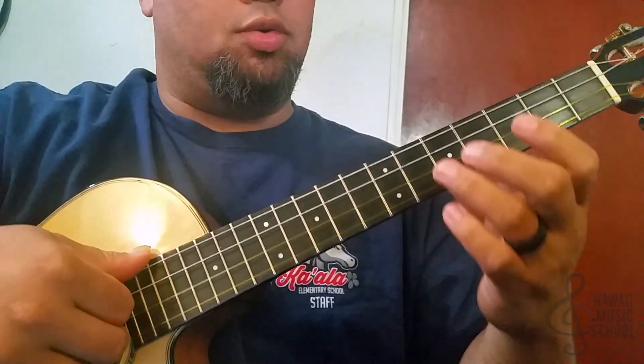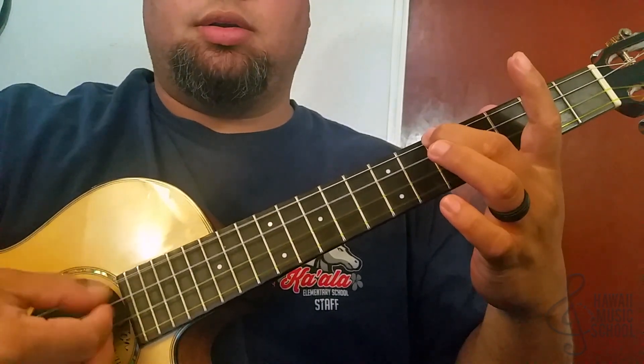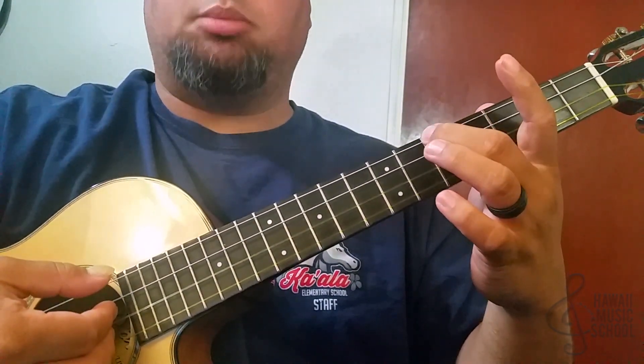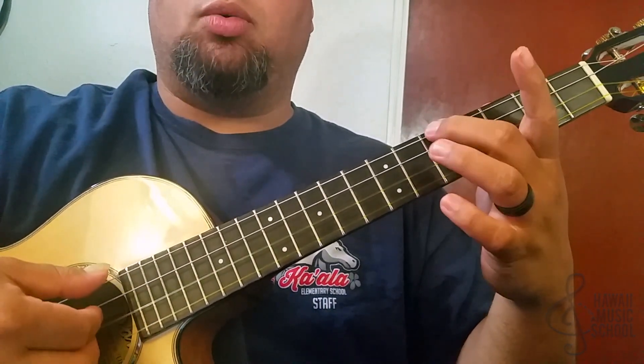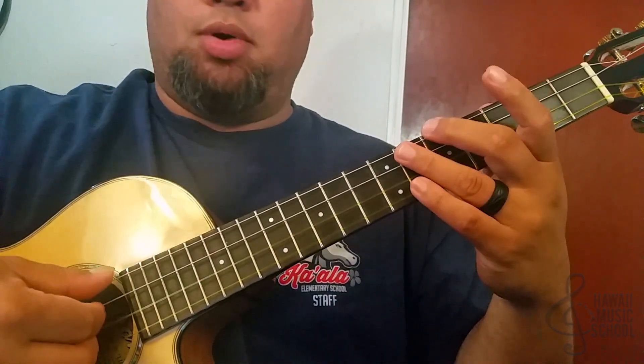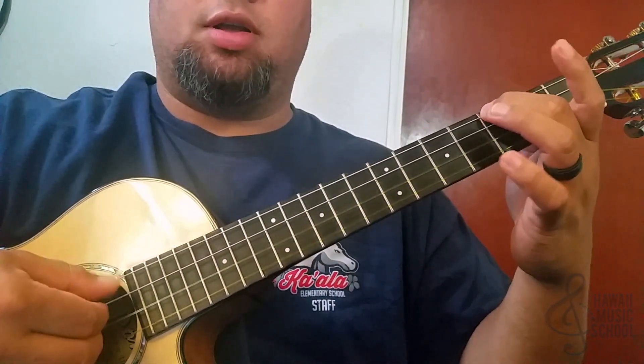To start the lick off, we're doing a walk down going back and forth between the top string and the third string. We're on the fifth fret, so it's the same note that we're playing, but we're just going four, three, four.